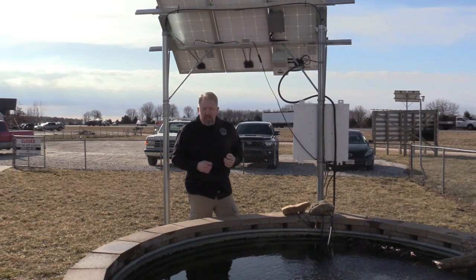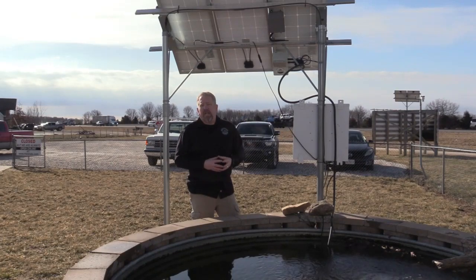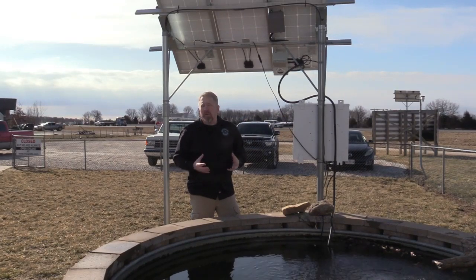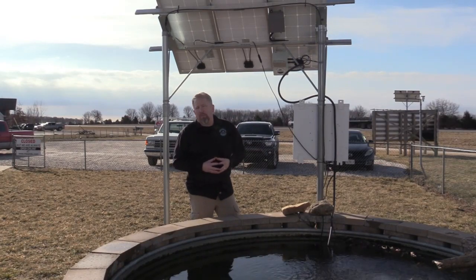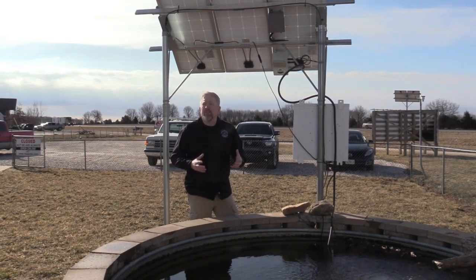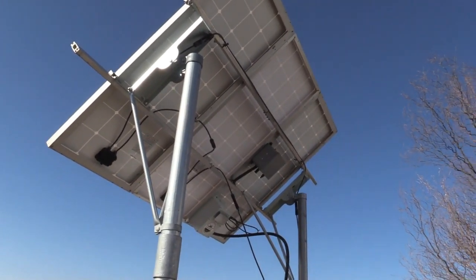So these are two great new options. Give our salespeople a call, check us out online, and you can get more details on those. We just wanted to show you these two new products we've got for 2021. Thanks for tuning in. Bye.